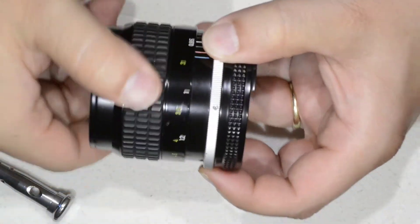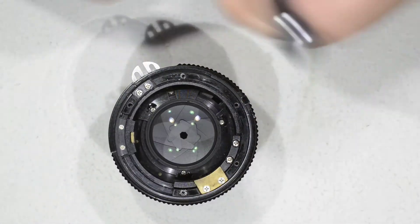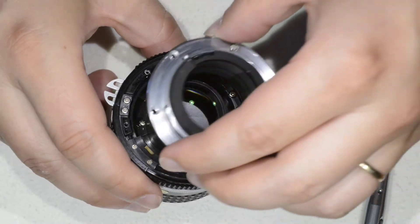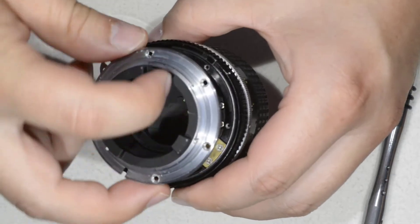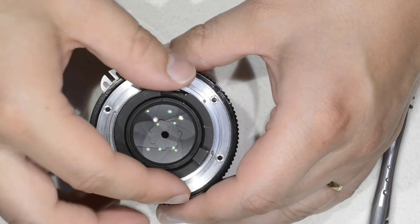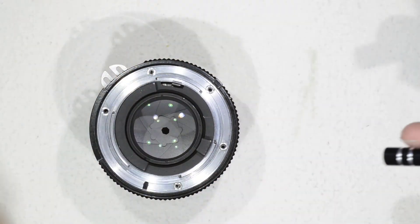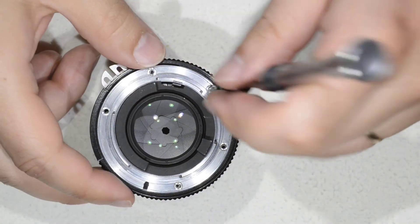I tighten them and we eliminate the play that we had before. To finish, we put the bayonet. We make sure that this element here goes into the small hole intended for that. We do a small alignment by hand just to make sure we are aligned with the holes of the body and the bayonet, and then we simply re-screw.